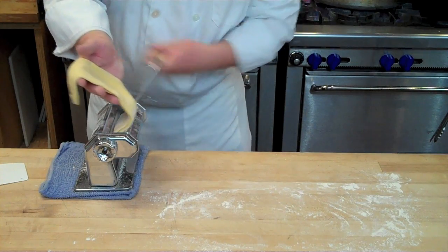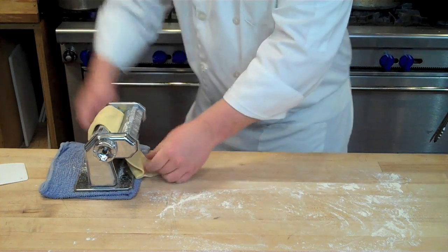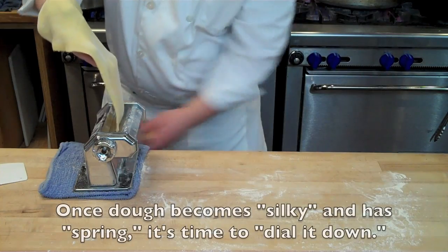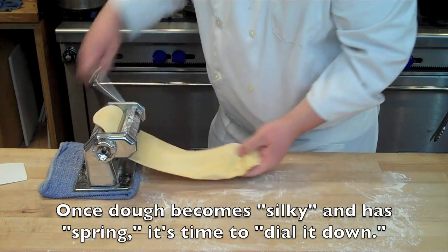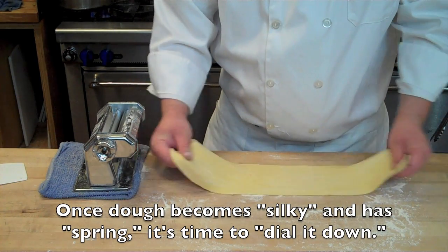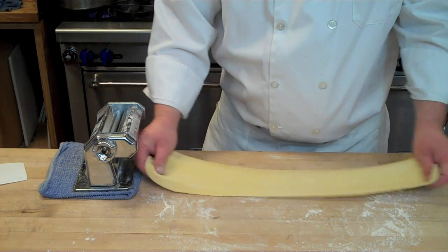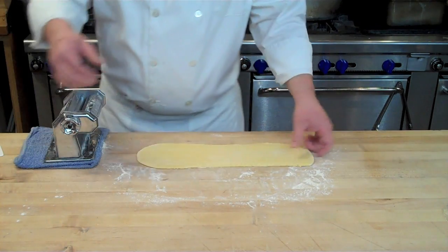If you skip this process, your dough is not going to have the proper bite and texture of a well-made pasta. After about 13 passes, your dough should look somewhat stretchy but also springy, springing back on itself. You'll notice it has a silky, almost glossy sheen to its surface.